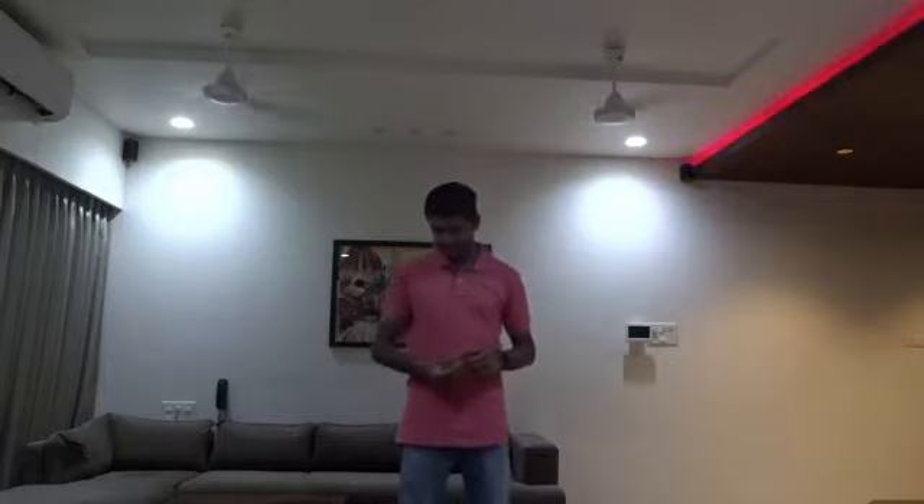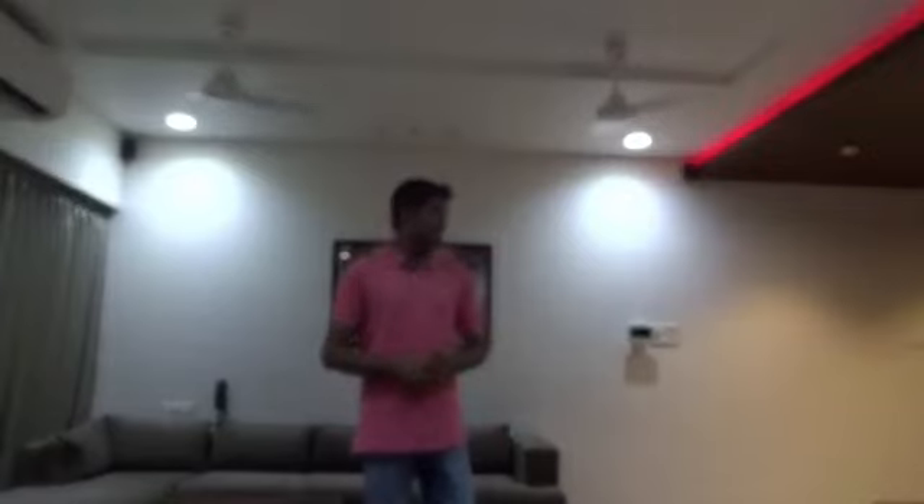Alexa, set colors to red. Alexa, set colors to yellow. Alexa, turn off everything. So this was a brief demo of how the whole system works.